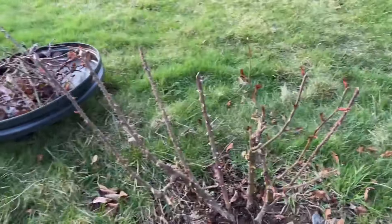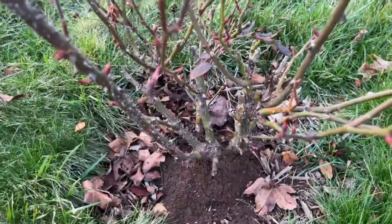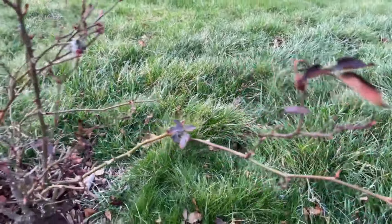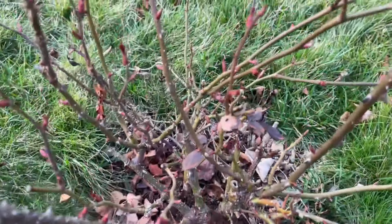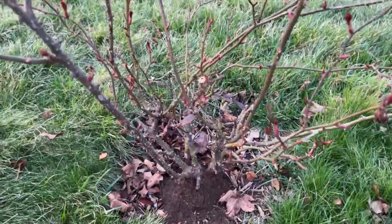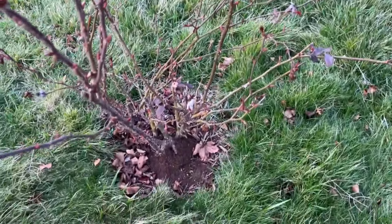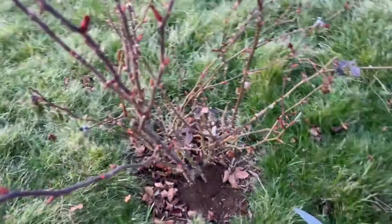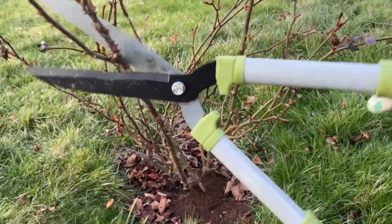Moving on to the next rose. I want to give you a good close-up so you can see how this looks — it's really in need of pruning. If you get close in here you can see where the branches are crossed. We're going to do the same thing as before. Let me show you one more time — we'll remove all the crossing branches and prune the rose back down, doing the 45-degree angle.